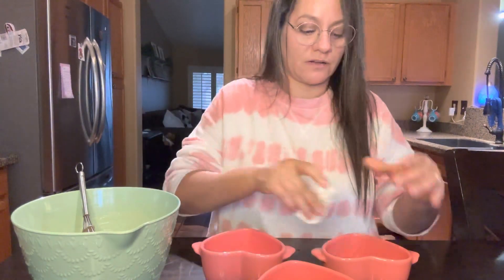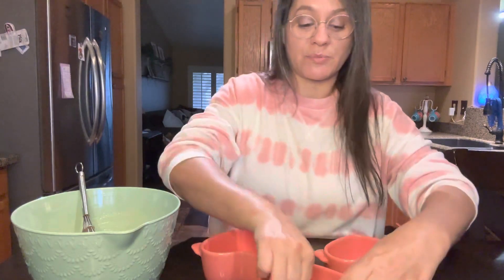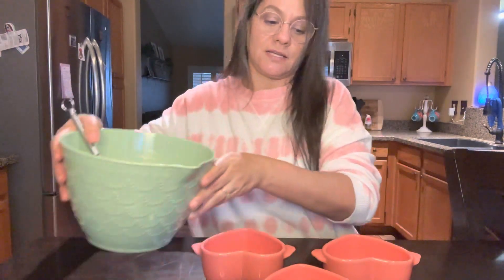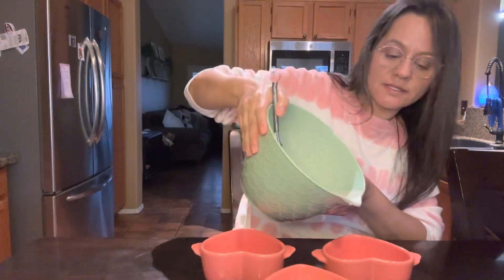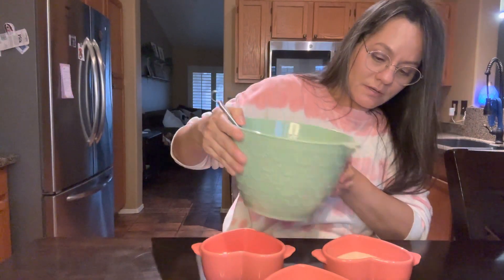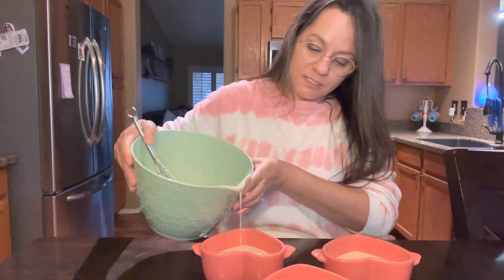I'm a really big fan of cobblers because I love fresh berries. My favorite is peach cobbler — peach pie. I prefer pie over cakes any day! Now that these are all greased up we're going to split the mixture in between these three super cute heart-shaped ceramic baking dishes.